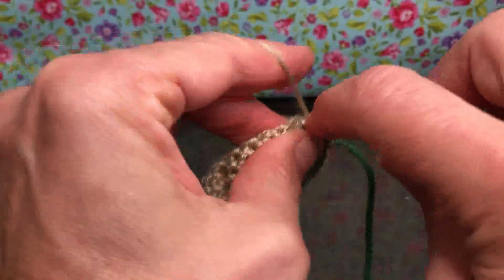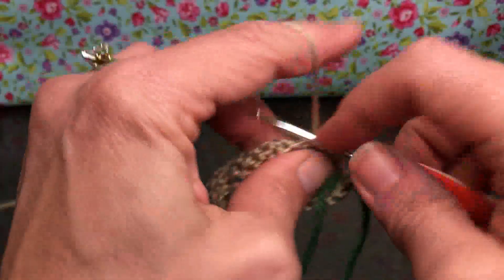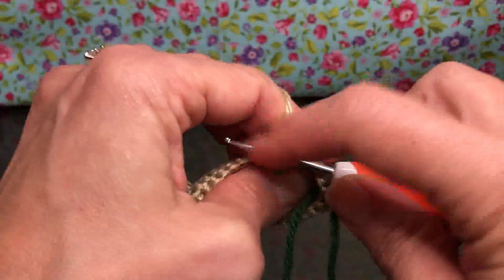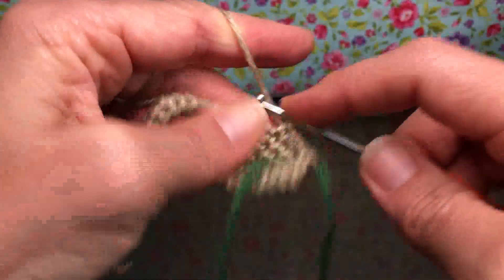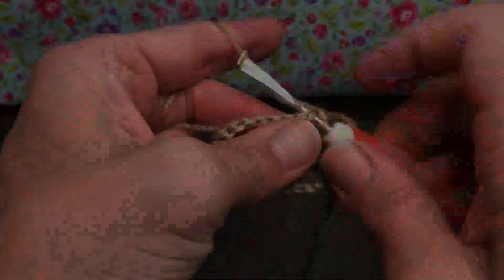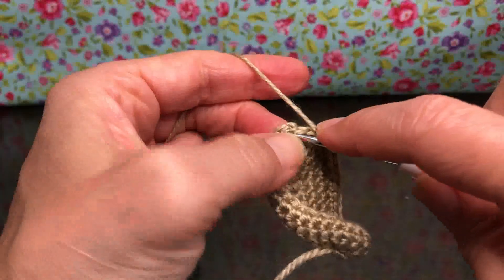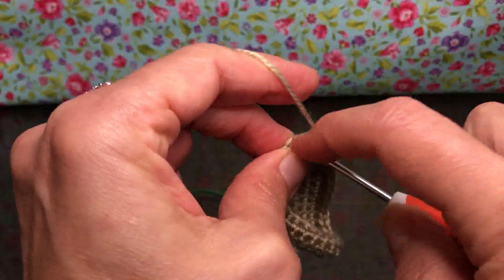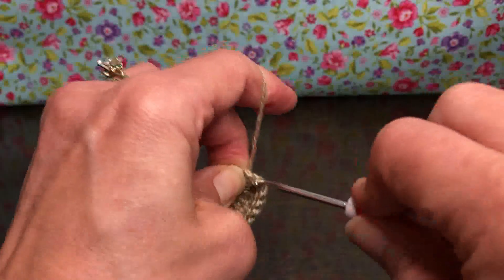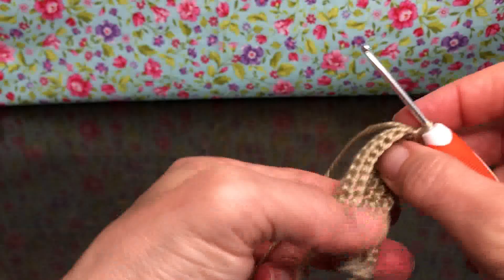This is a fun project! I'm still finding pieces of jute all over my clothing — that stuff is messy, it's fun but it is messy, so I'll be vacuuming a little bit. Alright, keep going to the end of round four with these single crochets. I'm going to go into my first stitch, yarn over and pull through, and pull through again for that slip stitch. That is the end of round four.